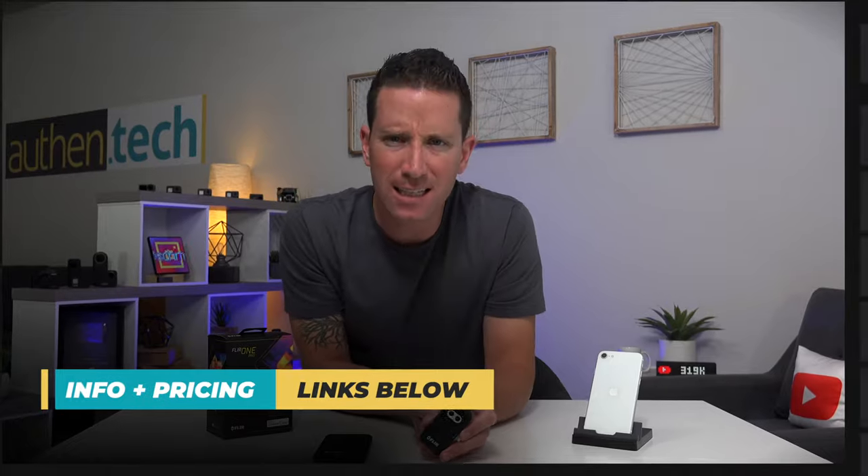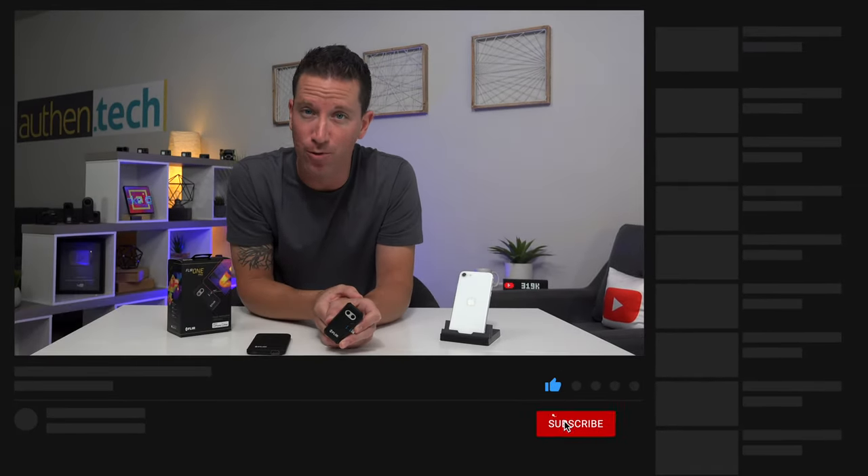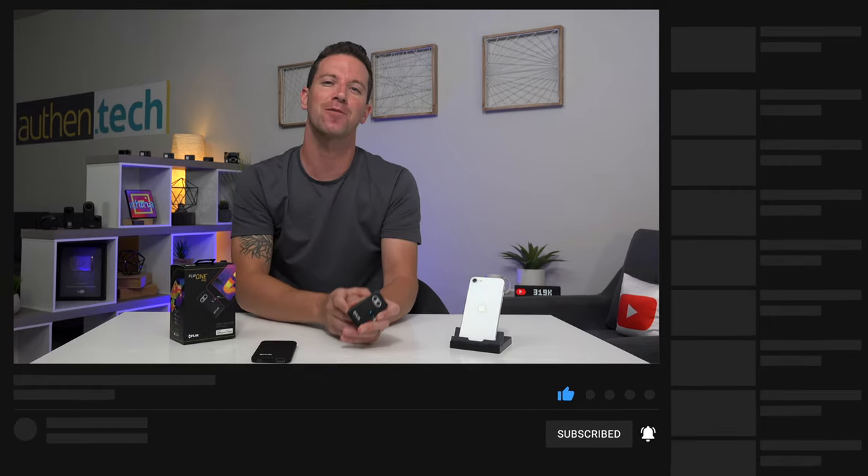As always, all the product links will be down in the description. If you like this content, consider sticking around — I have some really awesome autonomous drone videos and other fun tech videos posting soon. Thank you so much, and until I see you next week, let's live off that tech.